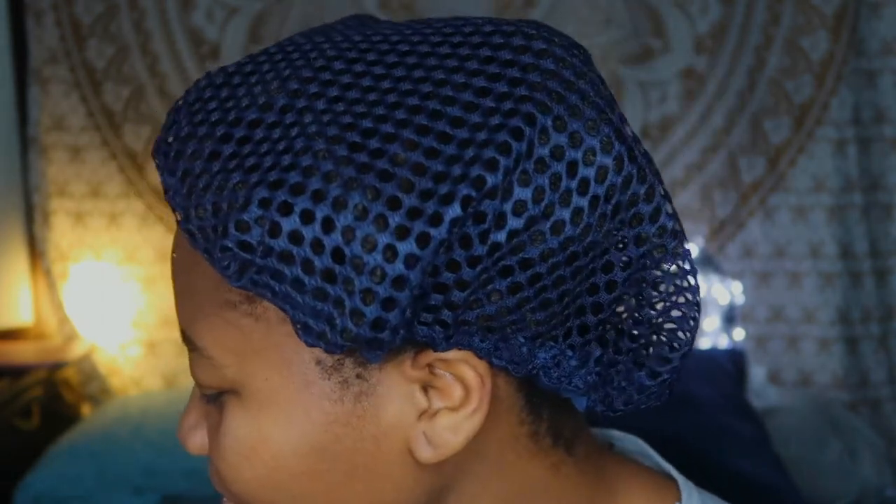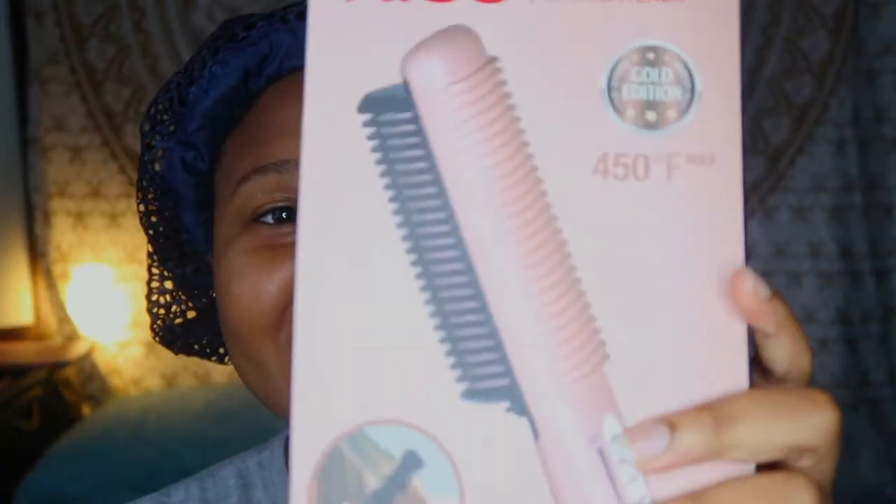Hey guys, welcome back to my channel. Thank you so much for tuning in. If you're new, welcome; if not, welcome back. I'm here to review this straightening brush I got off Amazon for $17. I haven't seen a lot of people buy it — most list it for $24 or $25, which felt like too much for me, so I went with the cheaper option.